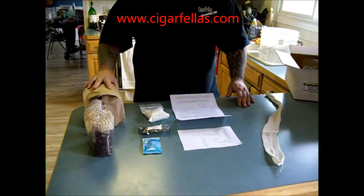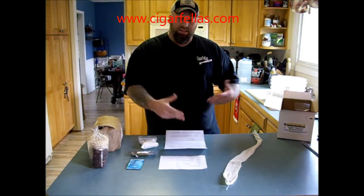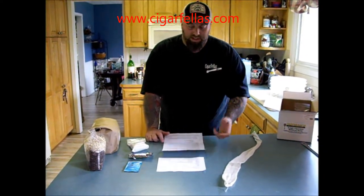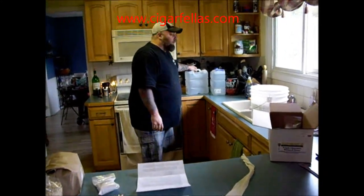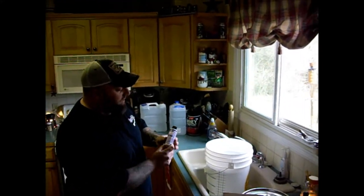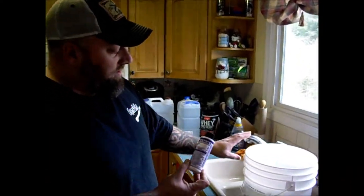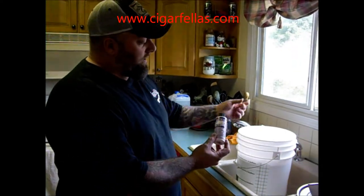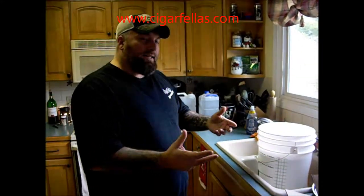Now that we have everything laid out and understand what everything is, it's always a good idea to familiarize yourself with exactly how the process is going to take place. It's going to talk about how to pour three gallons of clean water into a four-gallon or larger stainless steel pot. I personally go to my local grocery store and get drinking water — I like my water to be a little cleaner. A very important part of any brewing is going to be your sanitation. I use Star San — one ounce to five gallons of water. Fill it up, pour it in, let it sit. Two minutes of contact is enough to clean it.